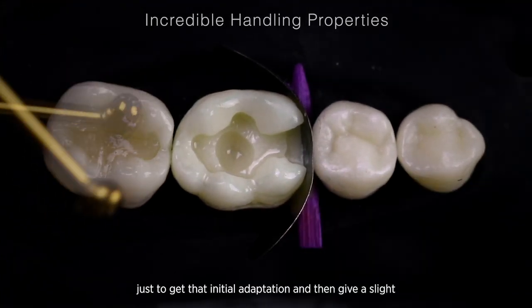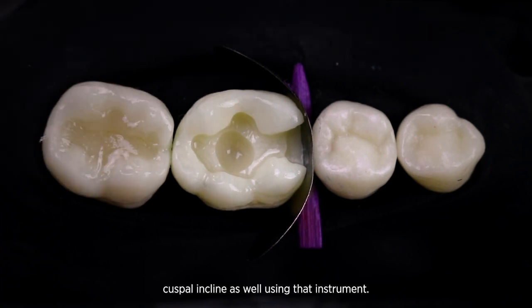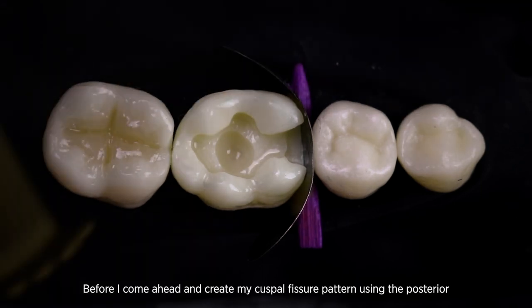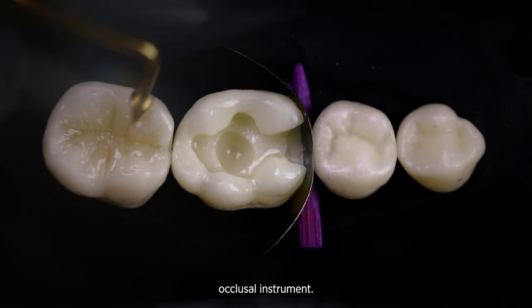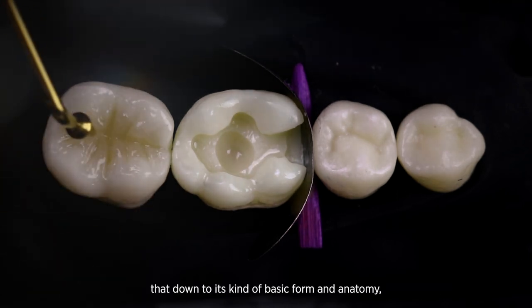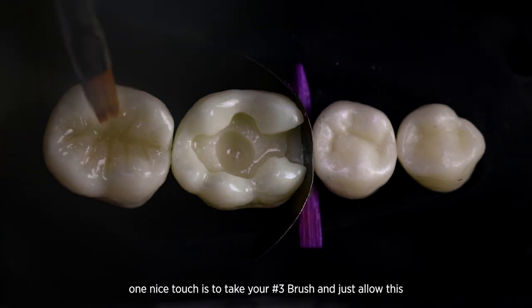I'll get that slight cuspal incline using that instrument before I come ahead and create my cusp and fissure pattern using the posterior occlusal instrument. Once I've got that down to its basic forms and anatomy, one nice touch is to take your number three brush and just allow this to get that perfect adaptation up onto the natural tooth structure.